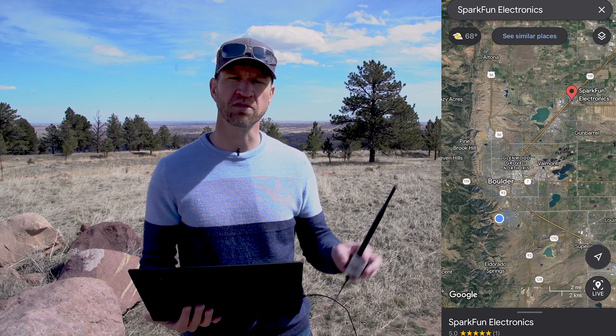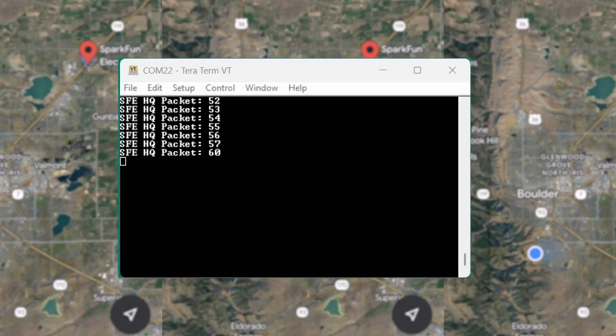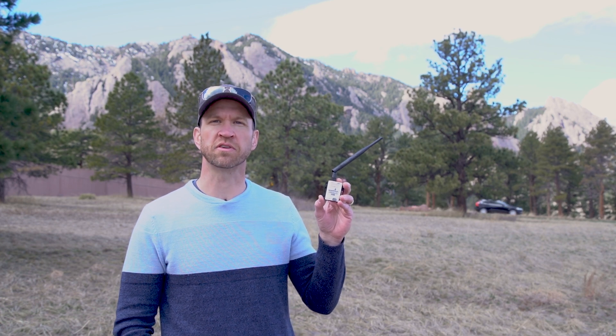Here we are at NCAR in beautiful Boulder, Colorado. We are about nine miles away from SparkFun HQ testing out the LoRa Serial. We've got our half-wave dipole antenna attached. Here we see a counter incrementing with a delivery of about 15 to 20 bytes from SparkFun HQ coming in about once a second — nine miles away. If you're building something where you need to get data from point A to point B and need a little more range, consider LoRa Serial for your next project.